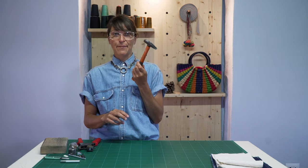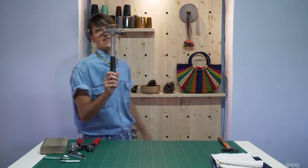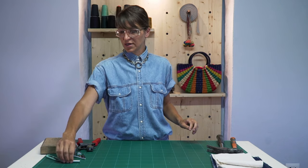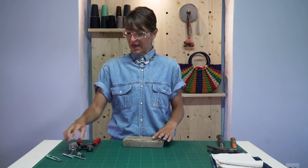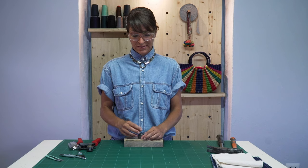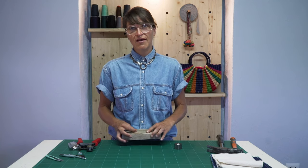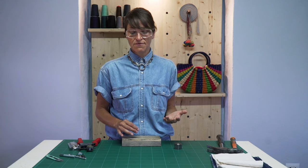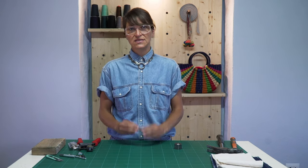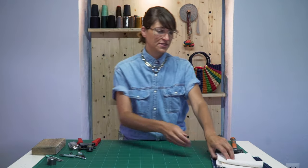Both of these tools are used with a hammer, so we're going to need a hammer. This one is a bit too small, so I'm going to bring out the big guns — okay, this is better. We're also going to need chalk, and a piece of wood or something to stabilize the snap while you're hammering it. If you don't have a snap-setting tool, wood works fine, or even a cutting mat.